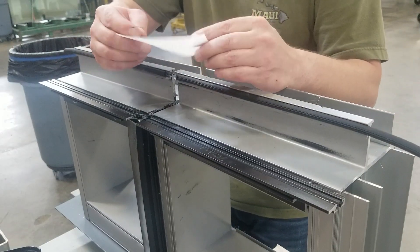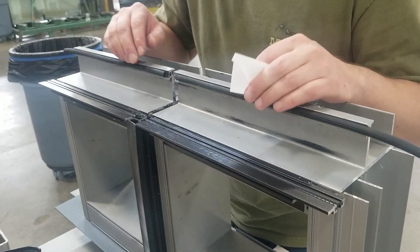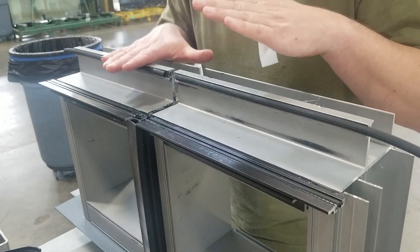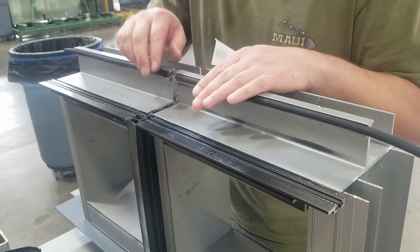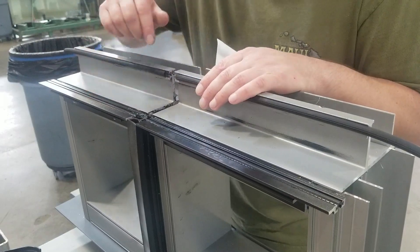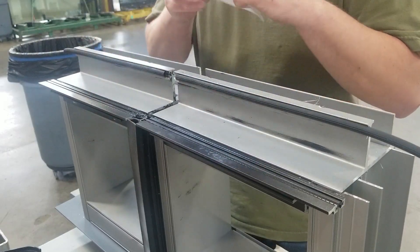This boot is made out of silicone and we're going to use it to span the gap between two window frames. I have a mock-up here. This represents two units that have come together with a quarter inch gap in between. It's this quarter inch gap that we are going to address with the silicone boot.